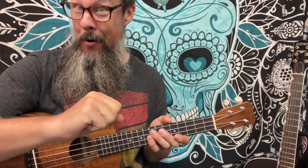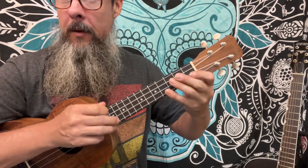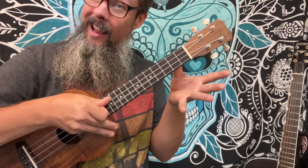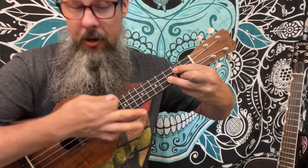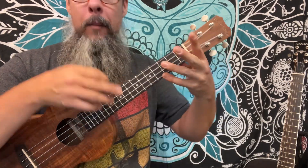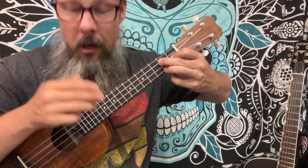Why? No sharps and flats in the key — count them, zero. Do-re-mi-fa-so-la-ti-do. We're going to play a C for C major, a D for D minor, an open E for E minor, an F for F major, the G for G major, the open A for A minor, the B for B diminished or G7, and then back to C.